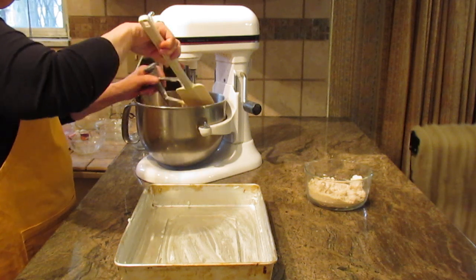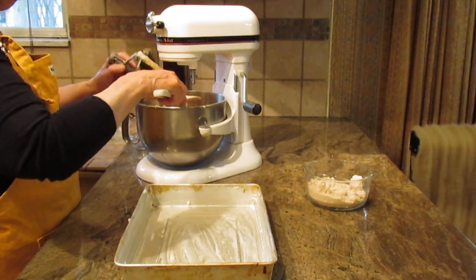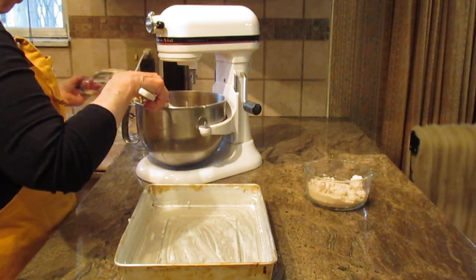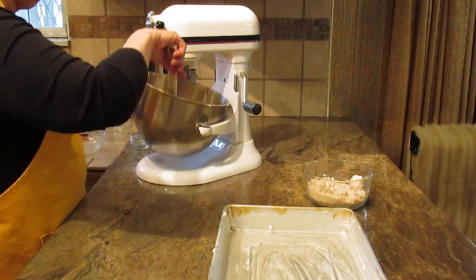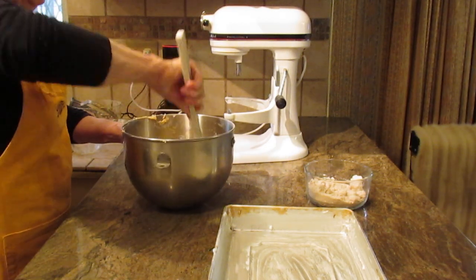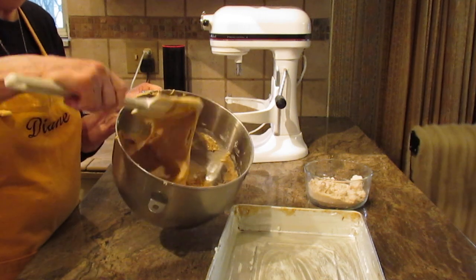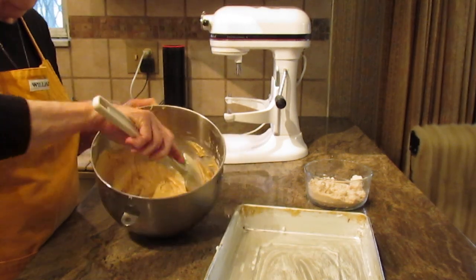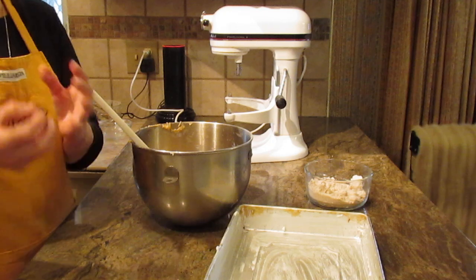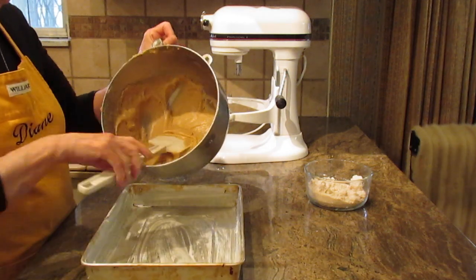Take the excess off and clean the sides of your bowl. The batter will be very nice, creamy, and smooth. It will feel heavy — it's not going to be real light when you mix it, so don't think you did something wrong.